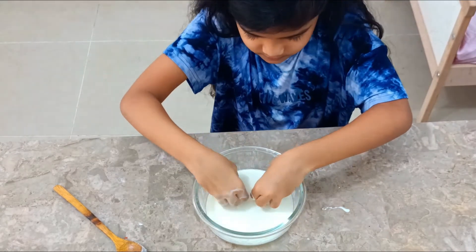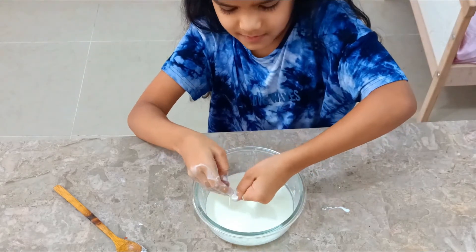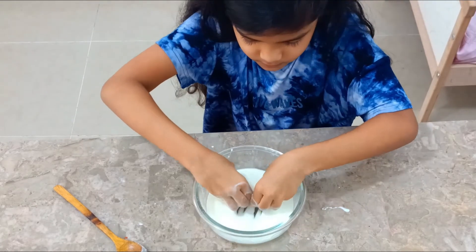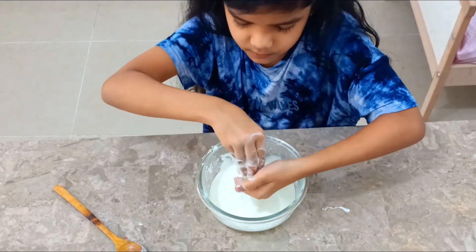This mixture is also called oobleck. It is a liquid and a solid, which makes it a non-Newtonian fluid.